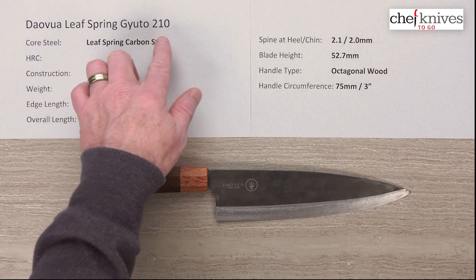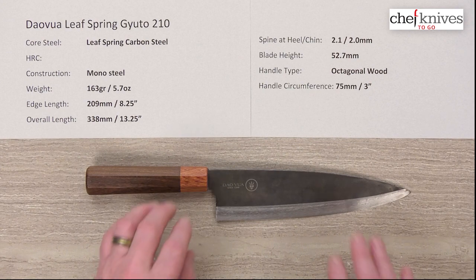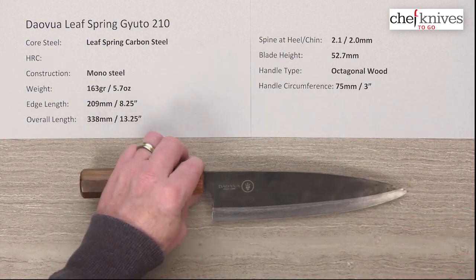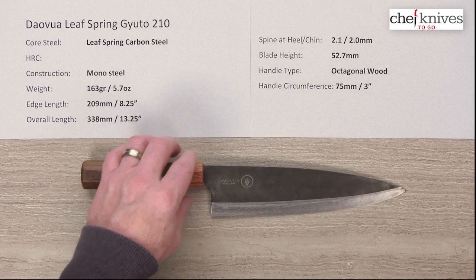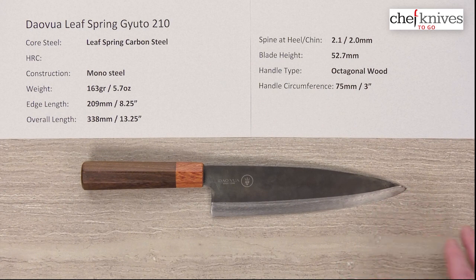It's a 210 millimeter Gyuto. One of the unique things about it is it's made from leaf spring carbon steel and its construction is mono steel — a single piece of steel that's been ground and hammered to shape. It's also made in Vietnam, so it's a unique departure for Chef Knives To Go.